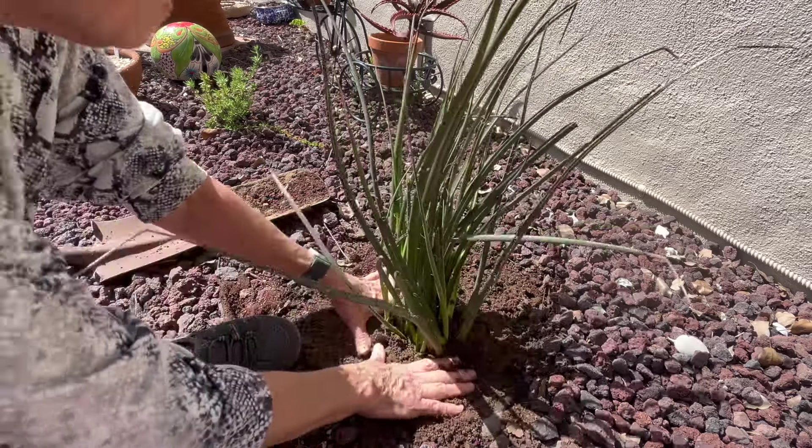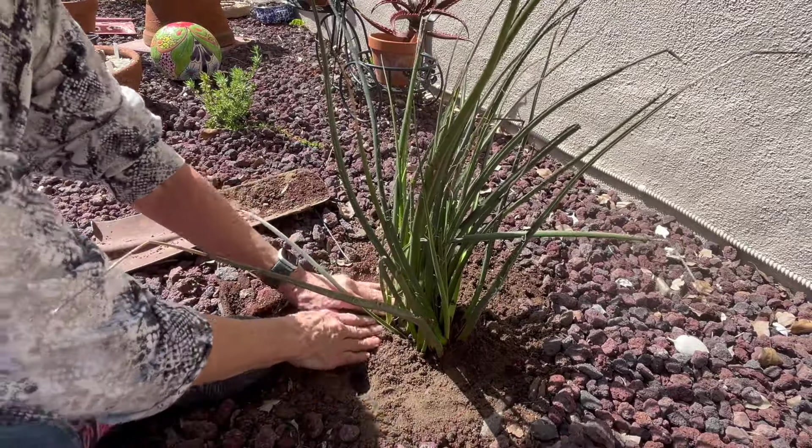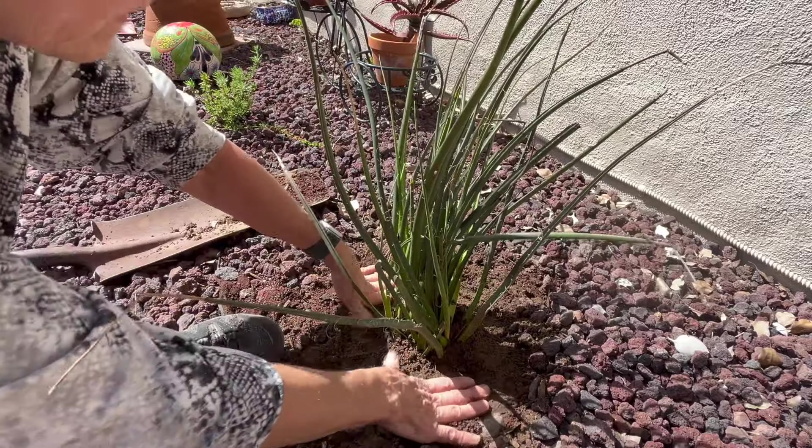Looks pretty good. I'm not going to water it in because this ground is pretty wet from all the rains.